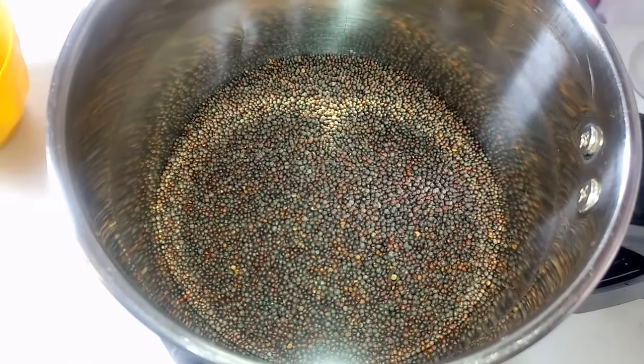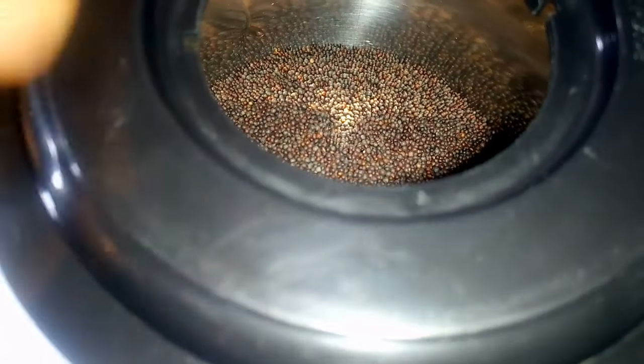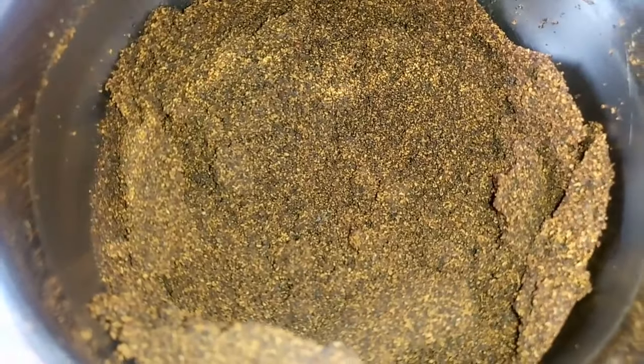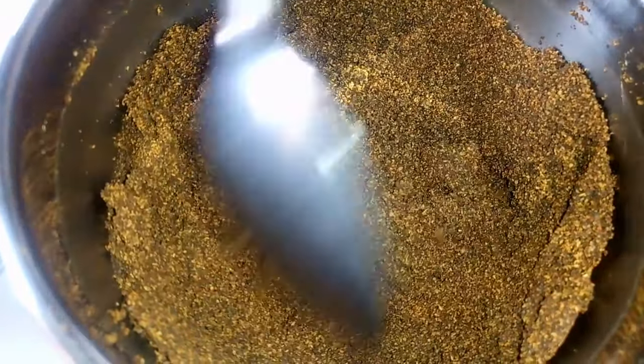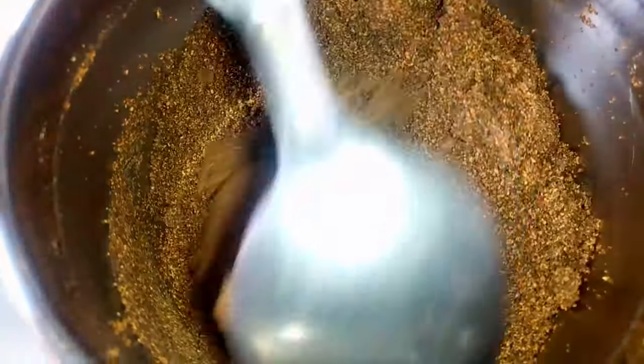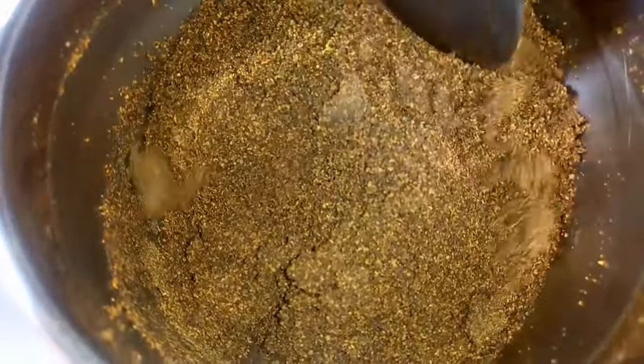Once I'm done blending, I have this smooth paste here. I'm going to turn it over to a bowl and blend the remaining — I had blended it in batches.